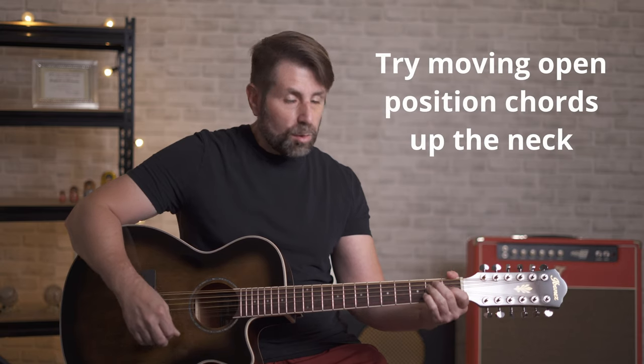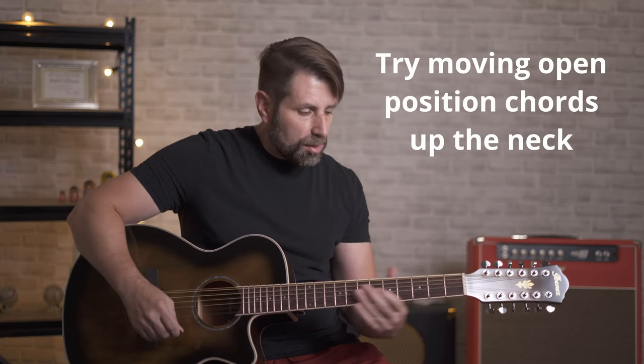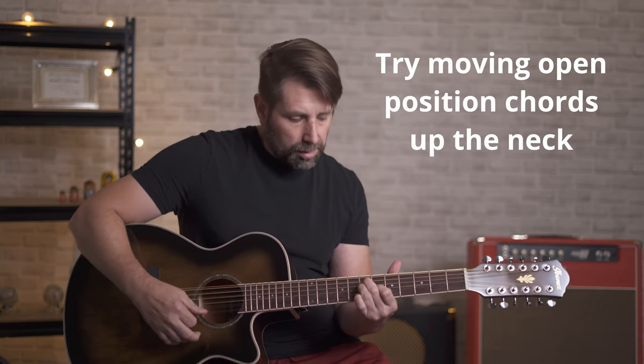Moving your open position chords up the neck, you can get some pretty cool things going on there too — moving that E shape around, moving that F position around.